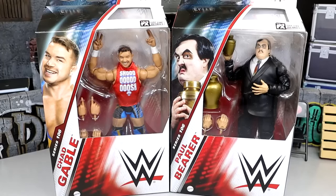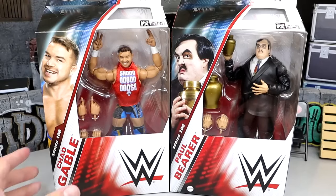These are two of the figures I was most looking forward to in the entire set. I think you're looking at two of the better figures in the set. We are going to do a My Damn Thoughts episode, break down all the details later in the week, rank the set, all those things. But today we are taking an in-depth look at Elite 106 Chad Gable and Paul Bearer.